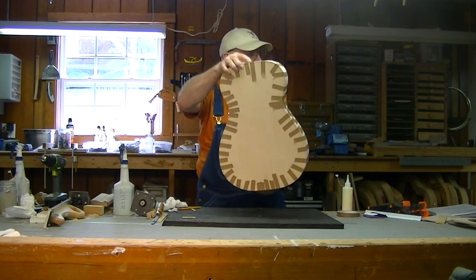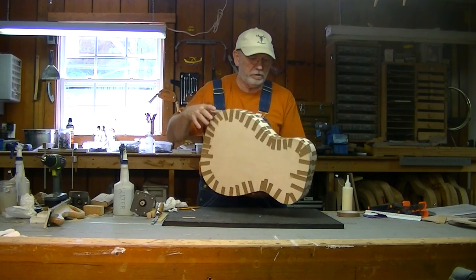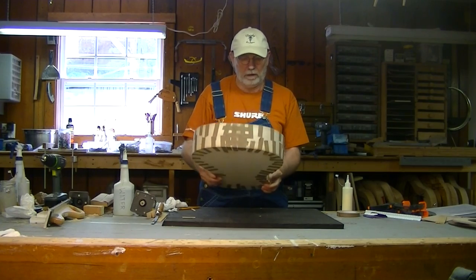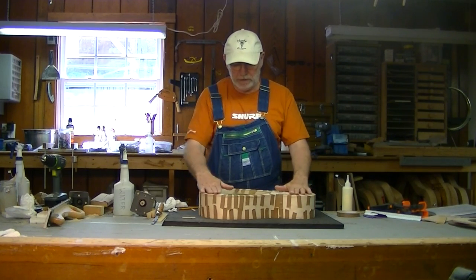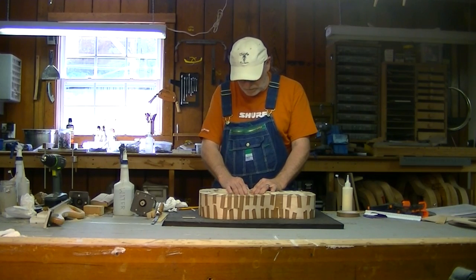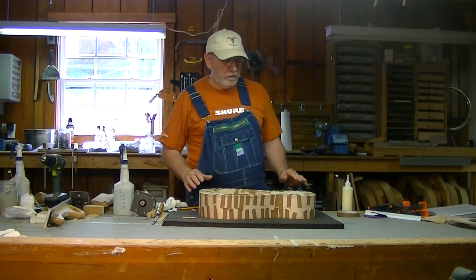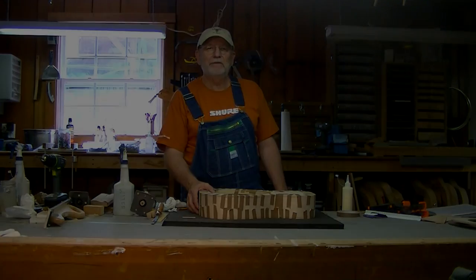Okay, there you have the binding glued up all the way around the guitar. The tail wedge, which is covered up here and needs some sanding, is glued in and ready to go. So the body is getting close - we just have to clean it up and get it ready for finish when the time comes. Looking good - thank you all for watching.